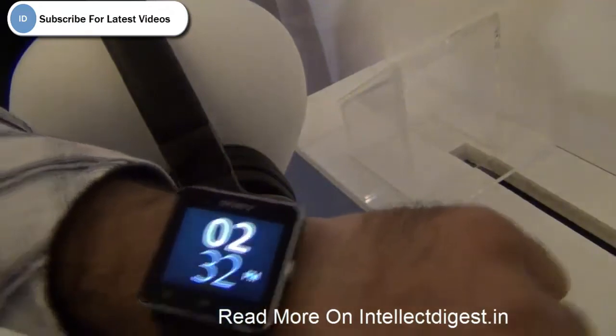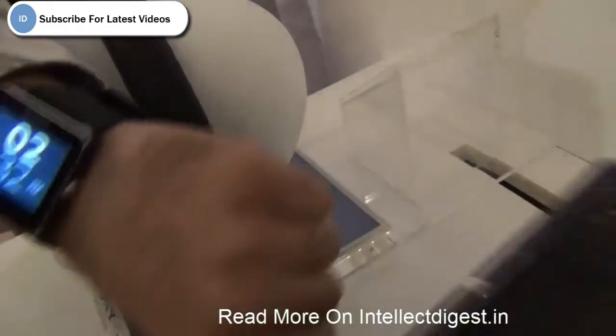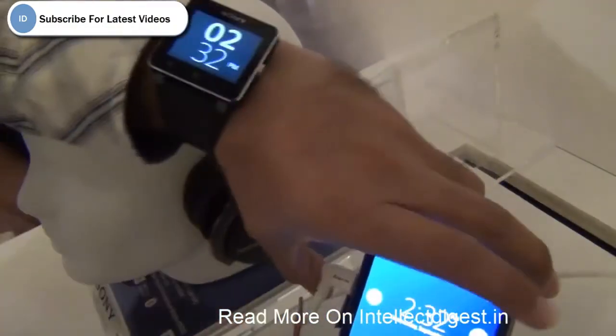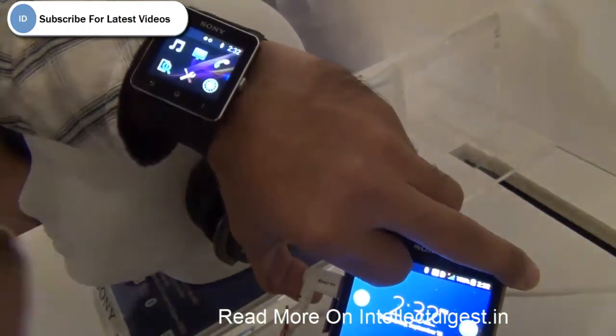It pairs with your Sony phone using NFC technology, just with the touch of the phone. So you just touch it and it gets paired. After it is paired, it works as an extension to your phone, and you can control your phone using the smartwatch in many different ways.